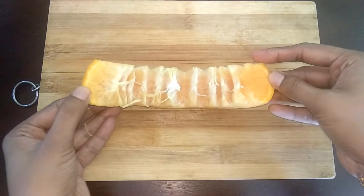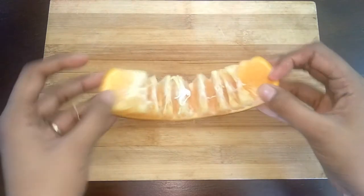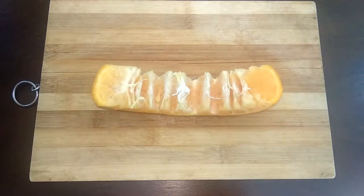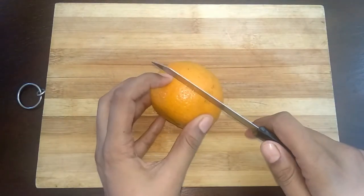Your orange peel is going to pop out. For the second method, take an orange and run through the center — make sure you cut only the skin, not the flesh.